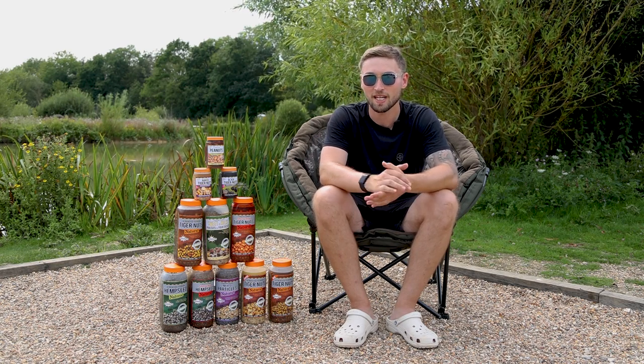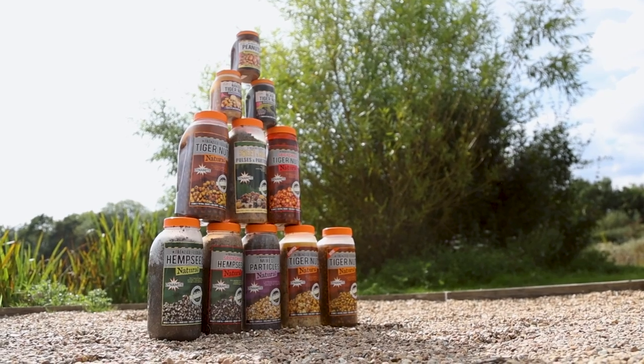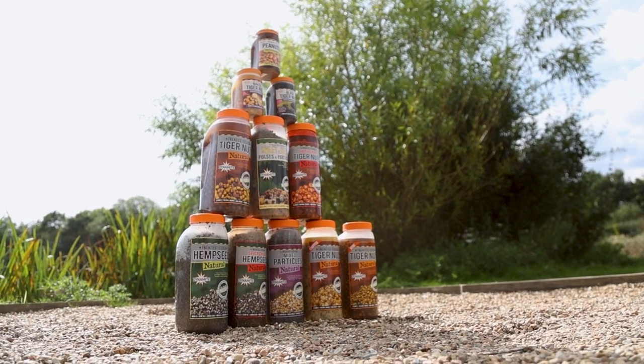Hey guys, welcome back to Total Carp Fishing TV. Today you join me on the bank and I'm here to talk all about the extensive range of Frenzy Particles from the guys at Dynamite. Let's get into it.